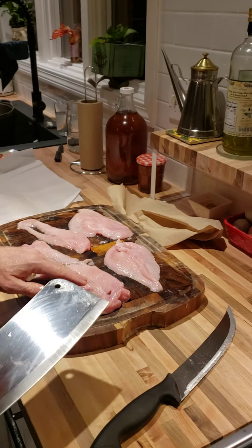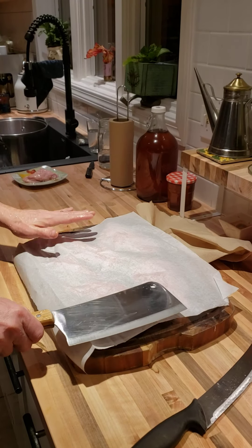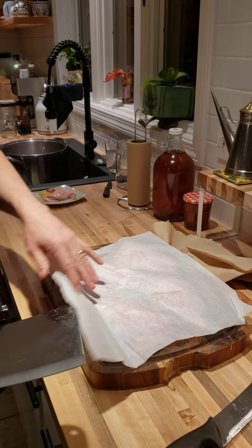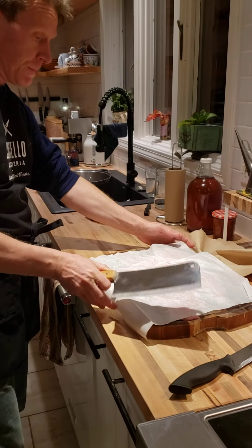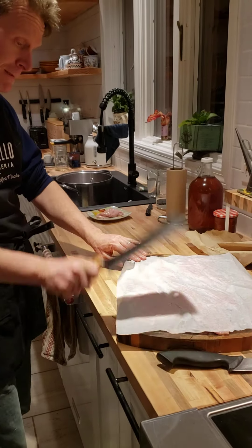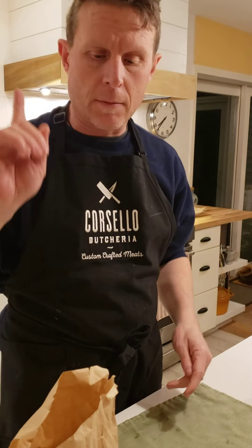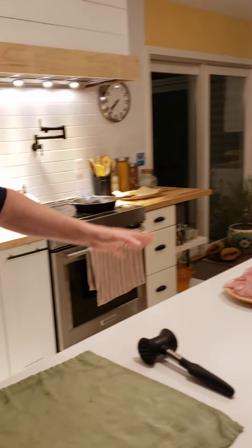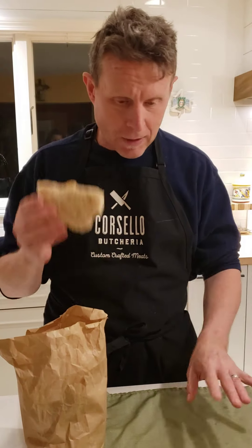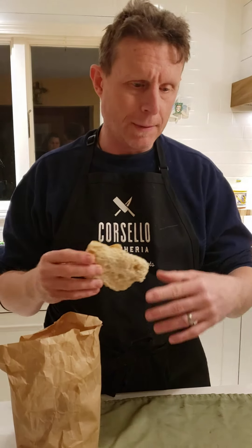I kind of filleted these. You can not cut them and just pound them, or you can use cellophane or parchment paper. We've filleted all of our chicken — like I said, you can get it already done at the shop so that doesn't take anything.